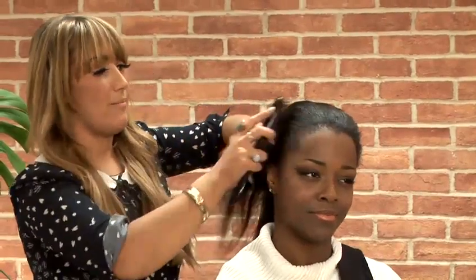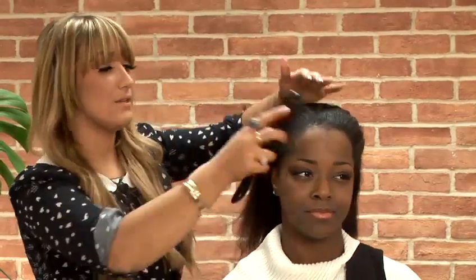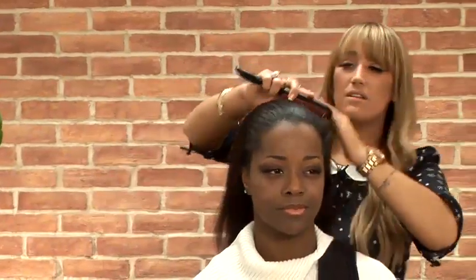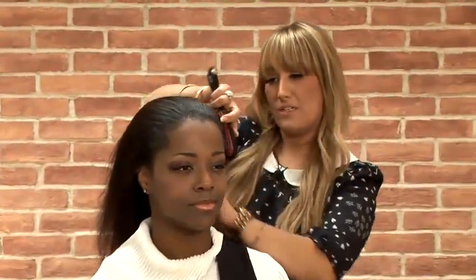So first of all, we're just going to brush all the hair back so it keeps it nice and sleek, so it looks quite head-hugging with the Greek style. Just keeping it nice and smooth through the top section and we're going to be tightening it up through the sides.